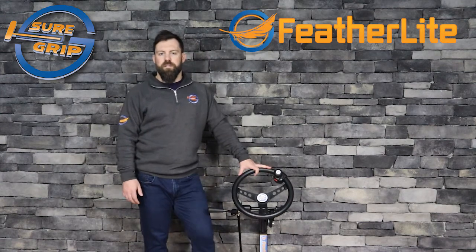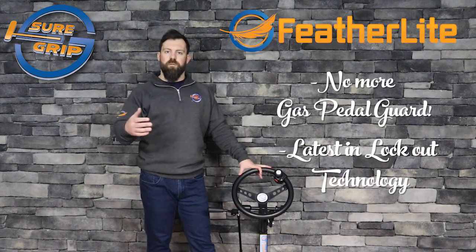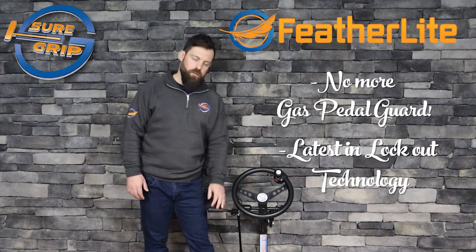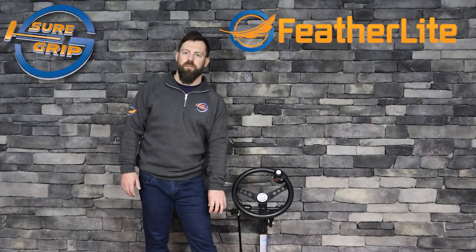A couple of the main benefits of this is it's huge from a safety standpoint. You no longer need a gas pedal guard when driving with the hand control, and it's also the newest and latest technology in the lockout world. If you are driving with the hand control, the OEM pedal is deactivated, and vice versa — if the OEM pedal is active, then the hand control will not work.